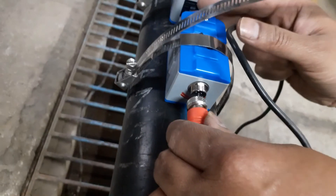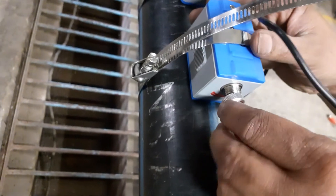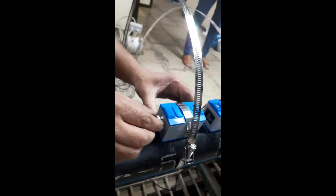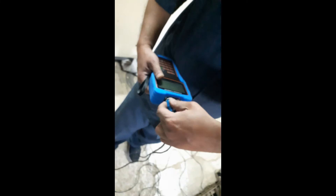Let's now connect the sensors to the flow meter. The cable with the red end is connected to the red-labelled sensor. In the same way, the cable with the blue end is connected to the blue-labelled sensor. The other ends of the red and blue cables are connected to the red and blue connectors of the flow meter.